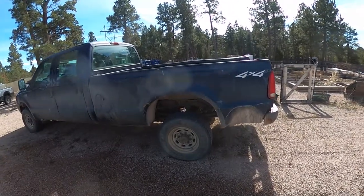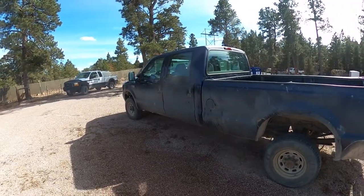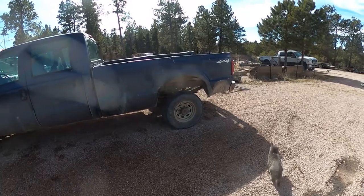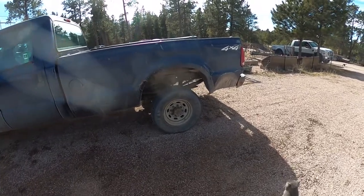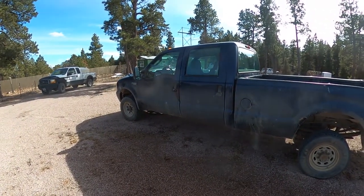The truck is this 04 F350. As you can see it's got a pretty beat up box on it. It's an oil field truck out of North Dakota, but the tires on the back have cracks all the way around on the inside and they're old enough that they just need to be replaced.